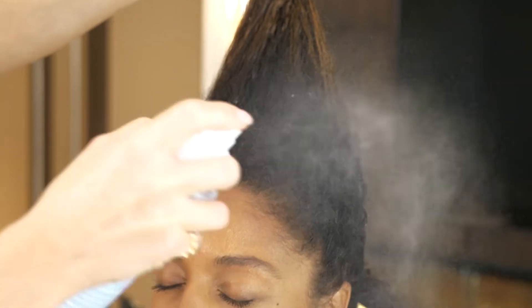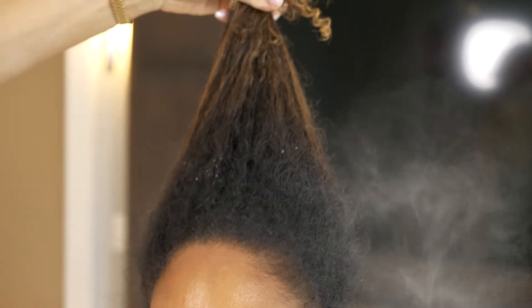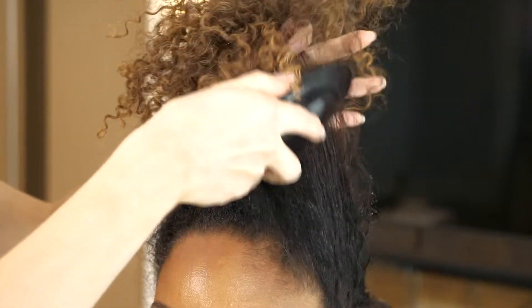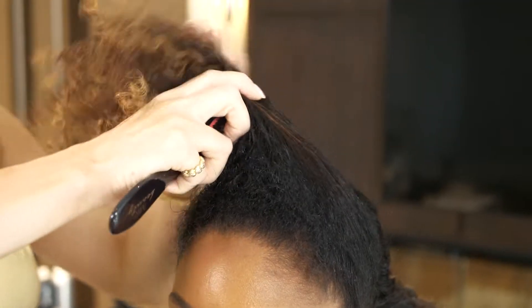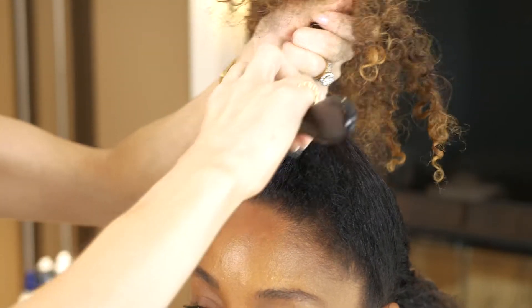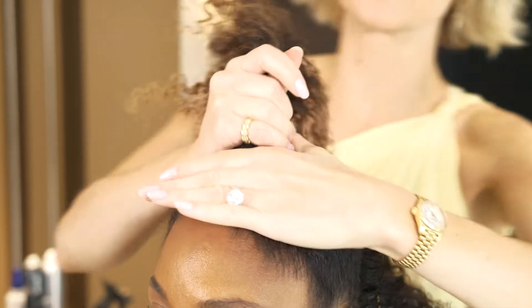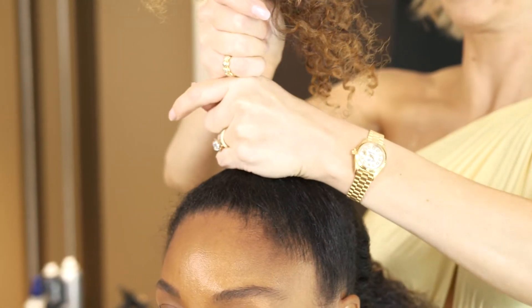I'm using a little bit of leave-in conditioner just to help smooth and hydrate Yashana's hair. Using my grooming brush, I'm able to comb everything into my hand on top of Yashana's head. Don't worry if it looks a little bit frizzy — it's the placement that's going to matter the most.